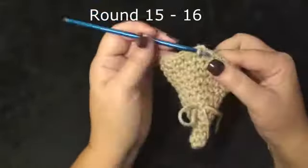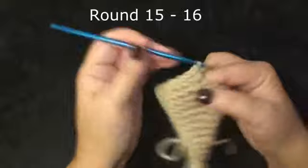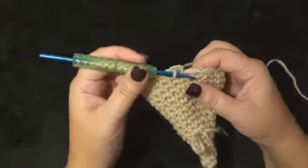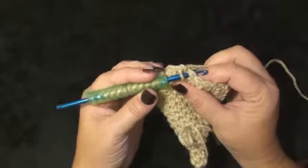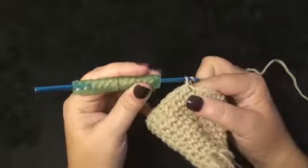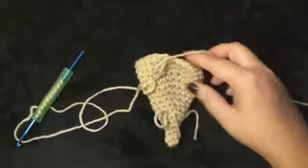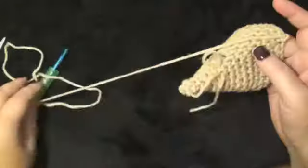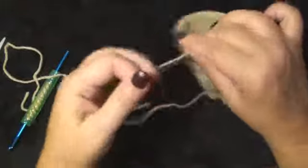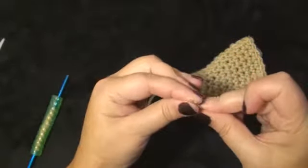Rounds 15 and 16 will be 1 single crochet in each stitch around for a total of 24. This is where we will stop increasing. I have finished round 16. Now I want to work a slip stitch in the next stitch — put my hook below the 2 loops, wrap the yarn over, pull through, pull through the loop on the hook. I'm going to pull through extra yarn for sewing my ice cream to the top of the cone. This is what we have at this point and what it looks like on the inside.